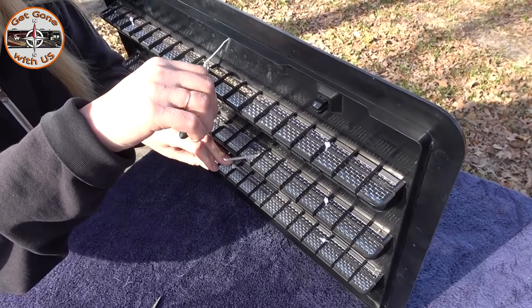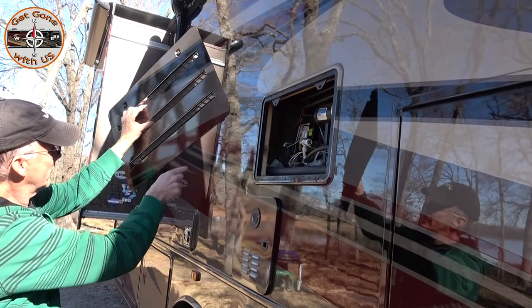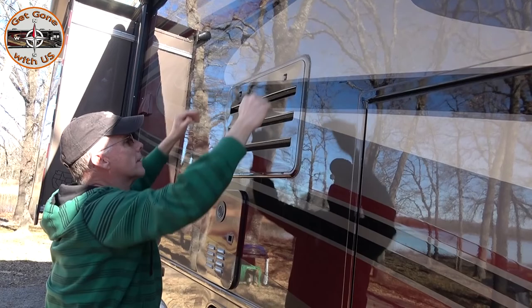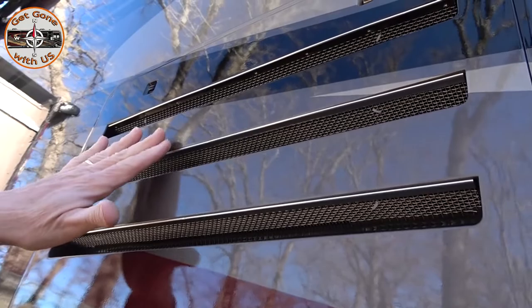Alright, putting the refrigerator cover back on. There are four tabs and four slots — line it up, stick them in, push it back, and just turn these to horizontal and it's in.